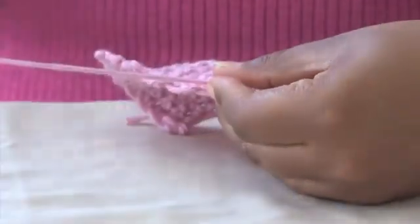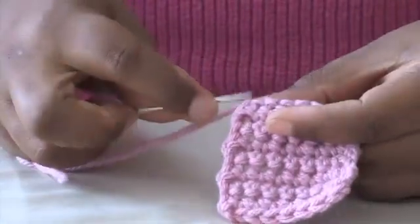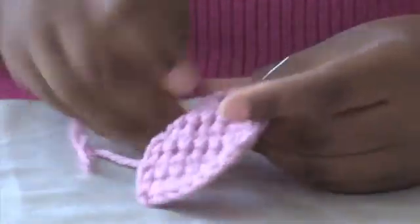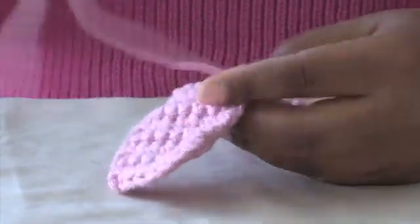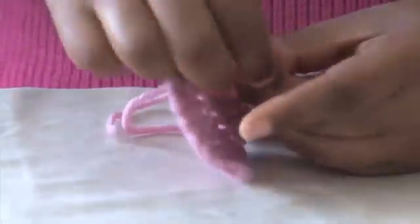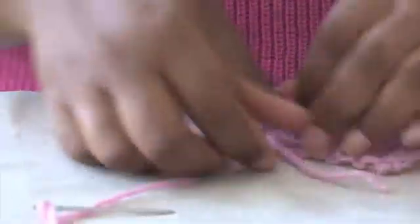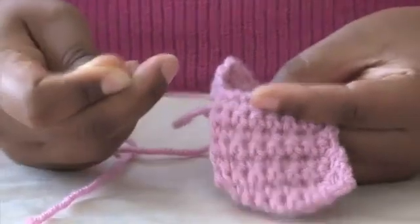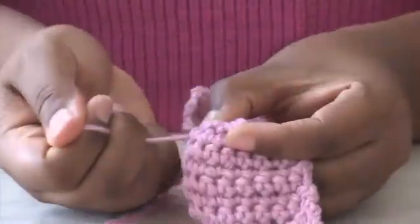I'm going to pull to create a gathered effect, and I'm going to go back this way. I'm going to pull it — take this end and wrap it around.